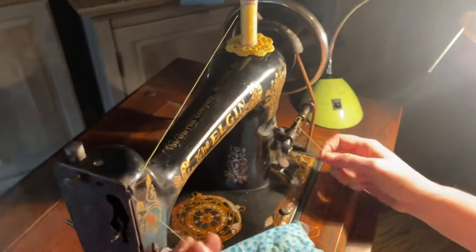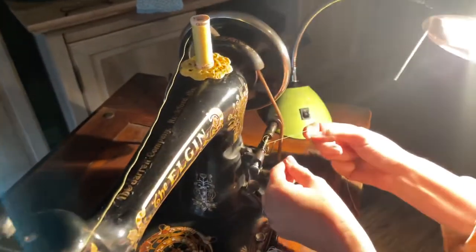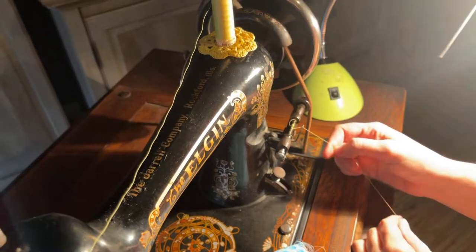Thread from here into this little notch and in this little groove right here, which is what guides it on your bobbin.